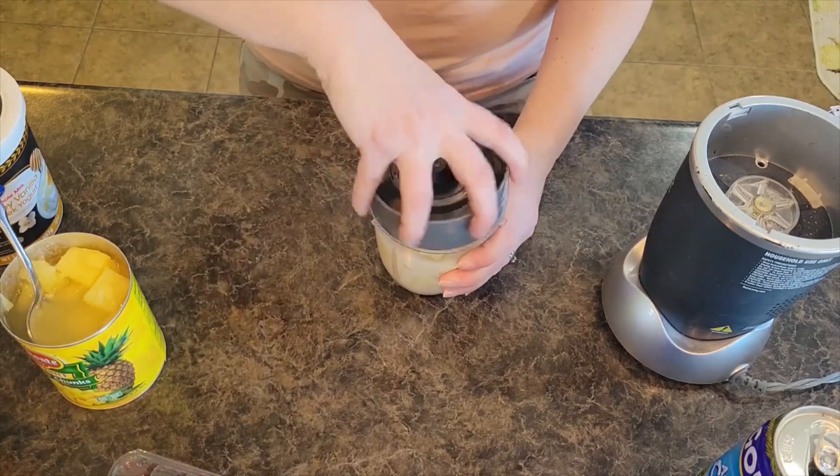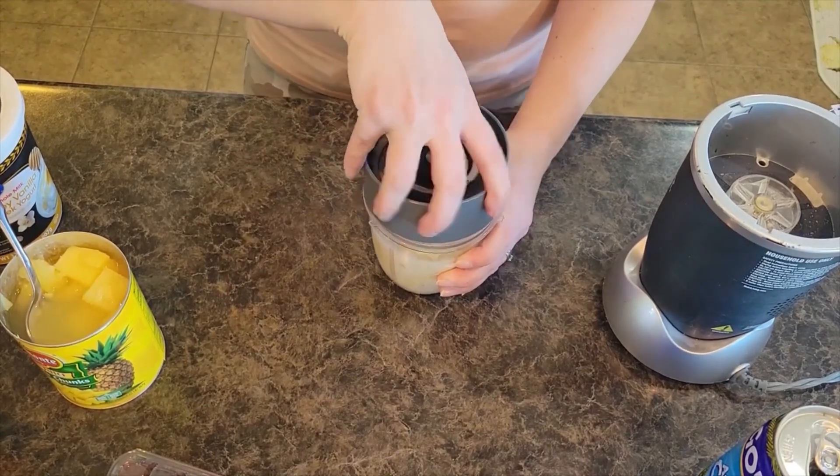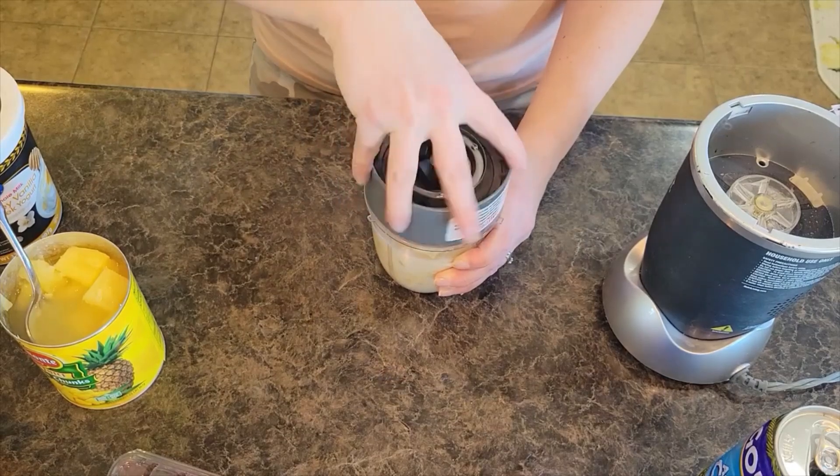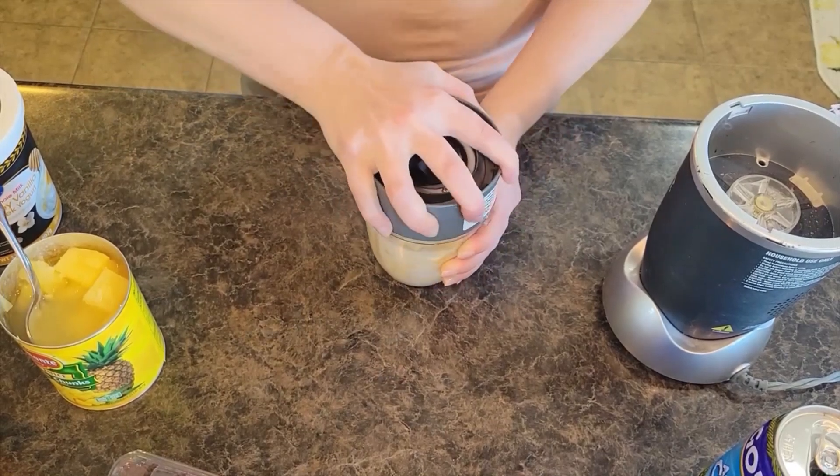We're going to go ahead and blend this. I have no frozen fruit in this. If you would like to, you could freeze your banana or add some ice cubes or crushed ice to make it a little bit thicker.